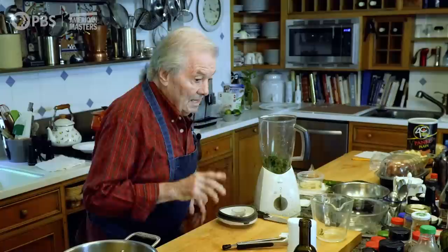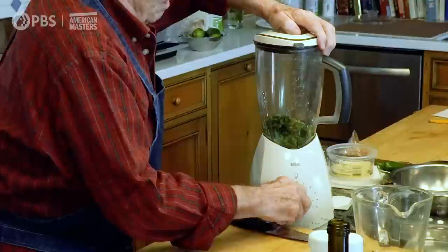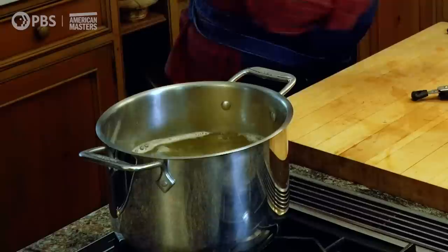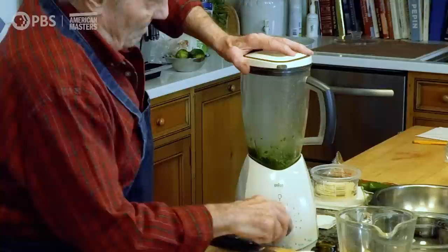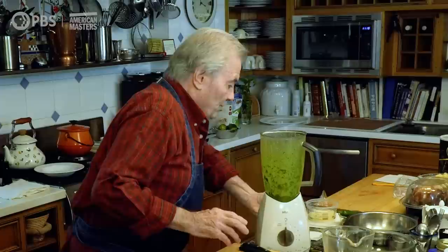A good dash of salt there — that would keep it green — and a little bit of oil. Not enough oil to do like a pesto, but a couple of tablespoons. This is the first part of the recipe. I can always put a little bit of water in it, even that pasta water. So here I have a beautiful green puree of basil, very strong.